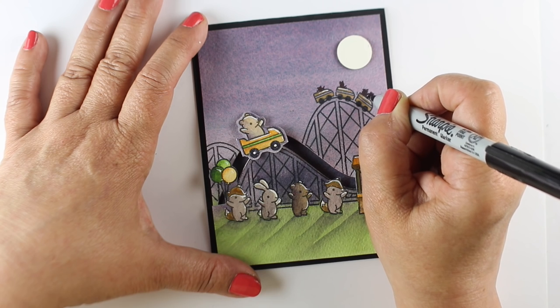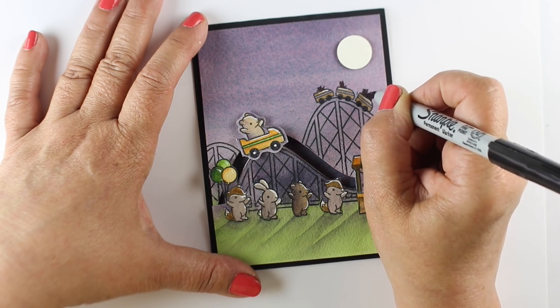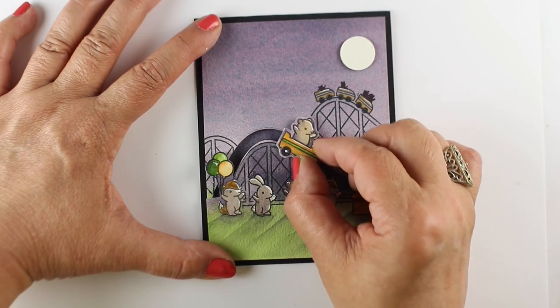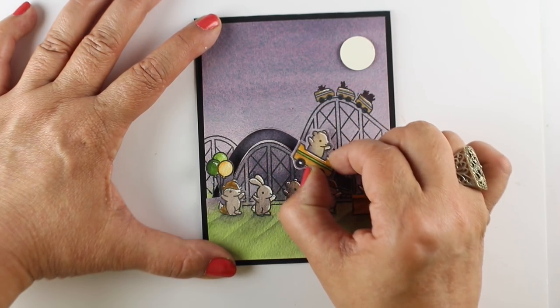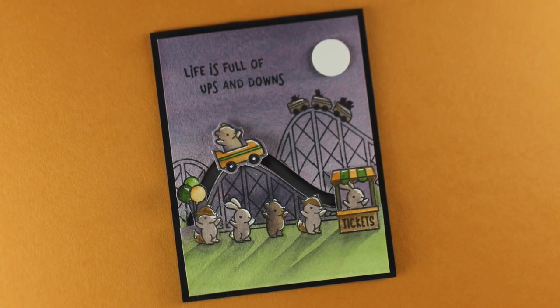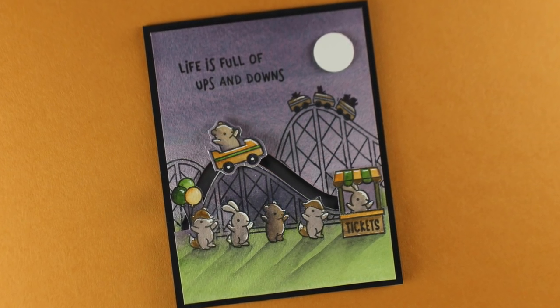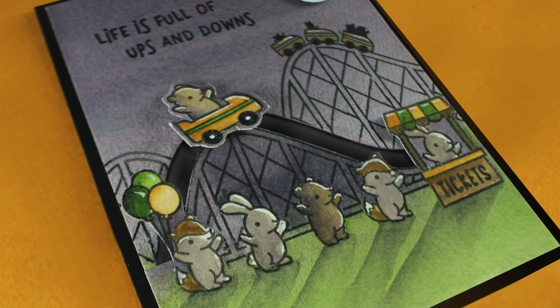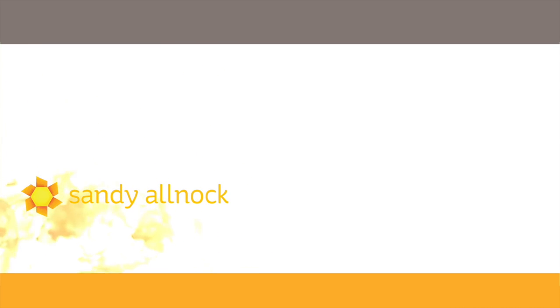I decided there needed to be little creatures riding in the roller coaster car in the distance. Since they're much tinier than the ones in front, I just made little circles for heads and ears and little hands going up in the air, putting two little critters in one car. You can play around with what you want to put in there — make it wild if you're doing a Halloween card! Then check to make sure everything slides and moves. There's the finished card — so much fun! Just put a white layer on the inside of that black card and it's all done. I love the 'Life is Full of Ups and Downs' sentiment — and there are also birthday sentiments and others in the stamp set. Excellent stamp set from Lawn Fawn as always. See you guys later — have a really awesome day, bye!